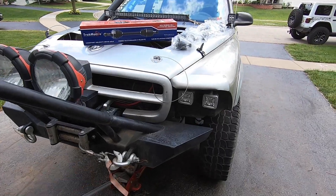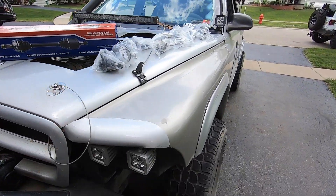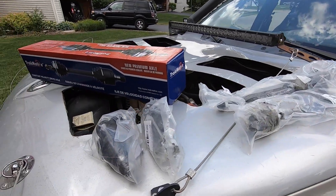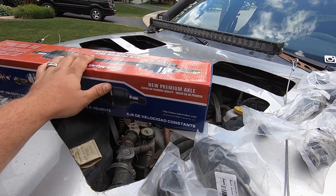Alright guys, so I figured I'll shoot an update video for you guys on Project Derange and what's happening with it. Got all the parts that I thought I needed and it's all here.